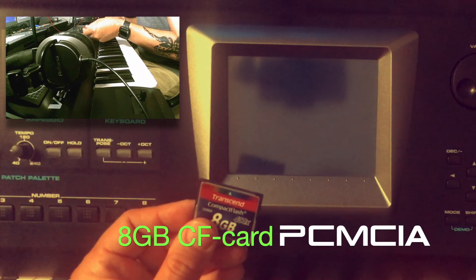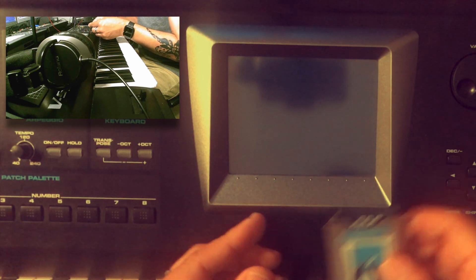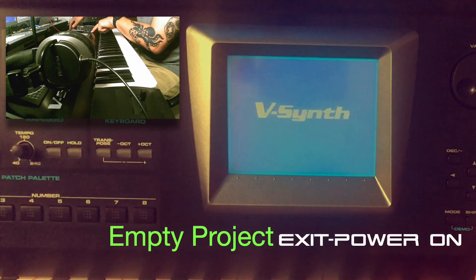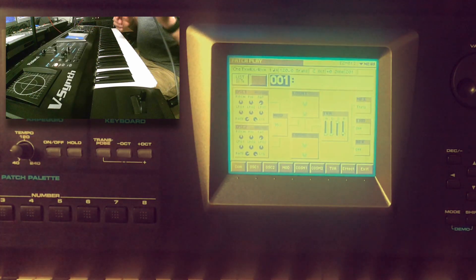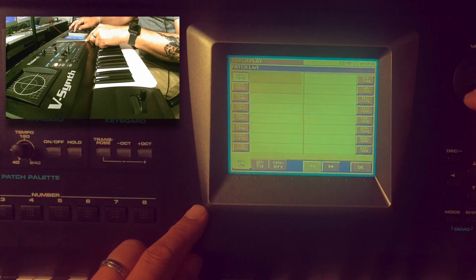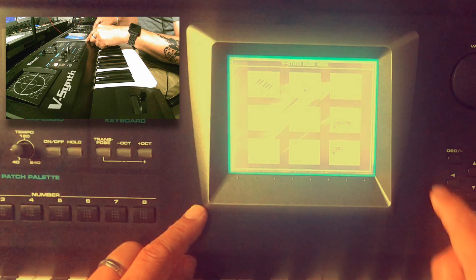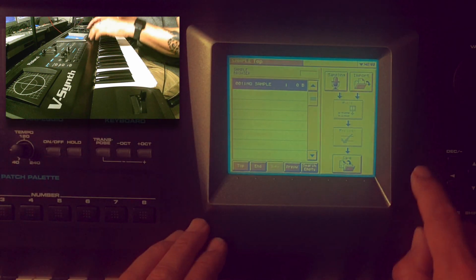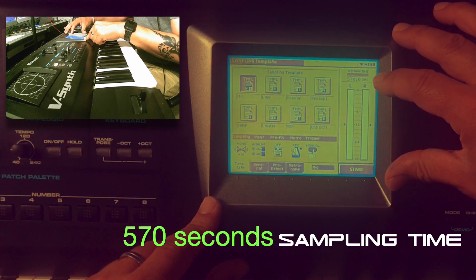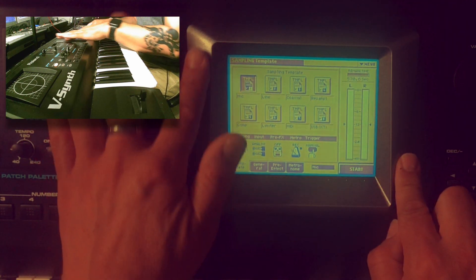I've got the CF card with the files on it, and I'll insert it into the PCMCIA card adapter and then into my vSynth. First I'll start up holding exit and pressing power to start with a clean, empty vSynth. To show you that it's empty, I'll check the patch list — there are no patches at all. In the menu under mode and sampling, if I press sampling, we have 570 seconds of sampling time, so it's totally empty.